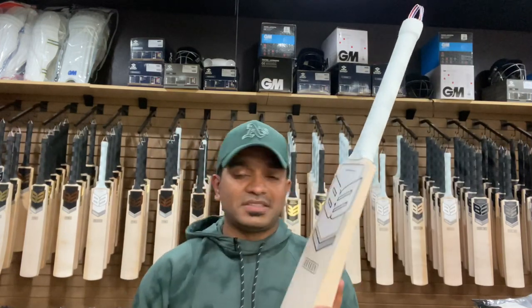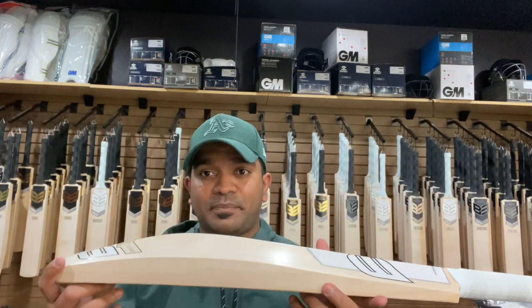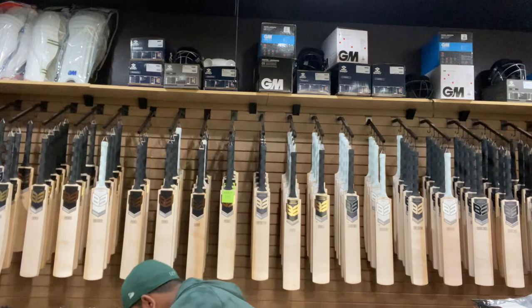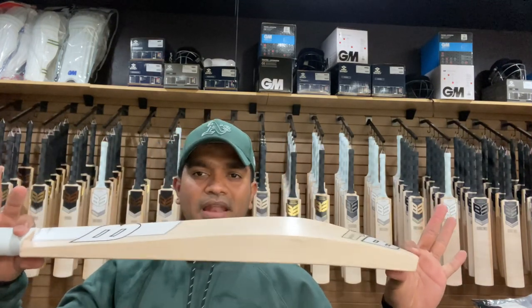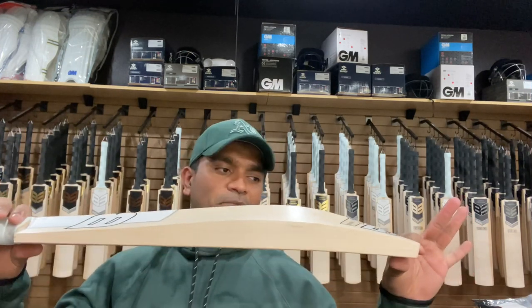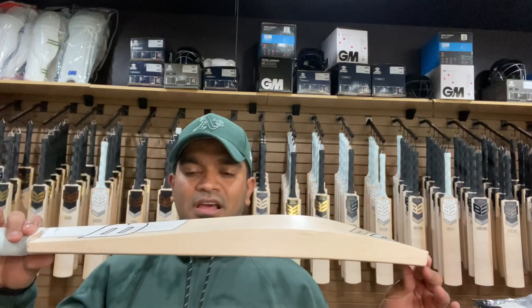This is a 2 stripe, so that means this is a grade 2 English Willow. The weight on this one is just 2.8 on the scales, and the pickup is ridiculous — it really feels like a 2.7 in my hands. It is that well balanced, which is what the Drakon is all about, and this bat does not disappoint even in the slightest in my opinion.